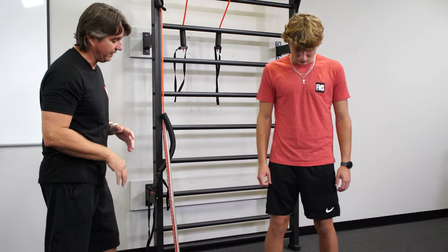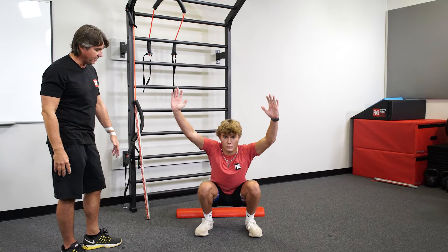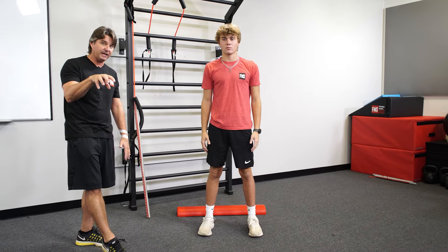What we mean by that is getting Sam just to do a squat here. Spread your feet out a little bit more, put those arms overhead, squat down. You notice Sam's knees cave in and his feet actually collapsed down — so he's got a little bit of a foot thing here.